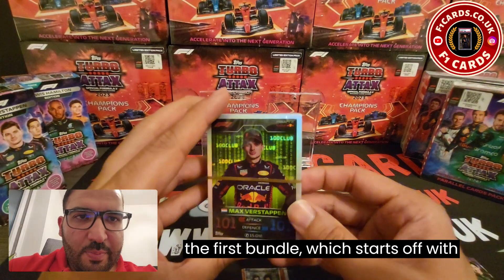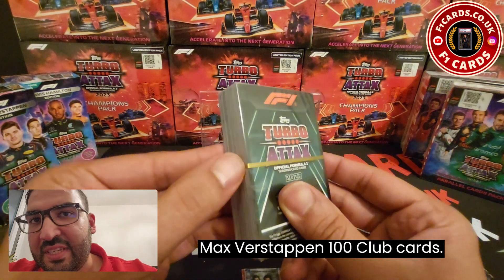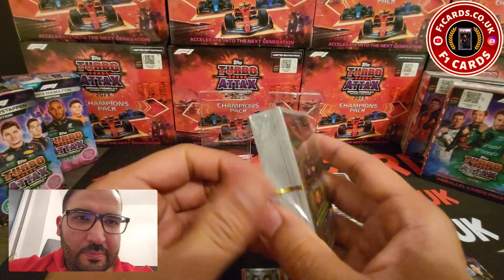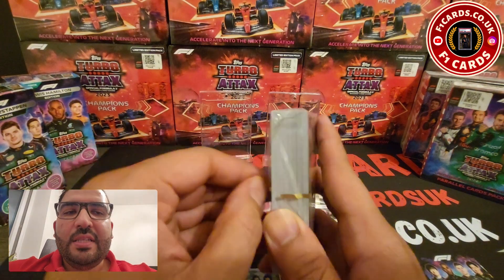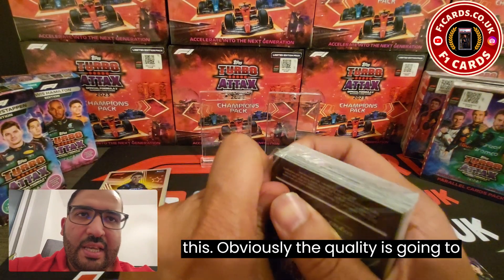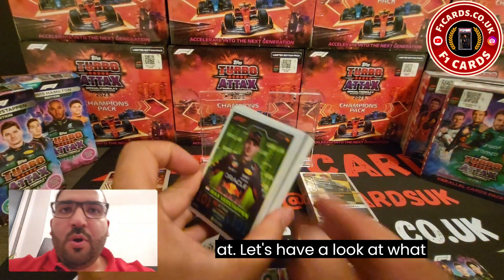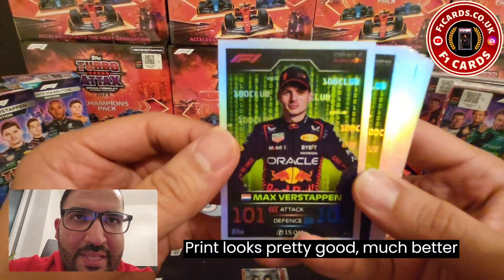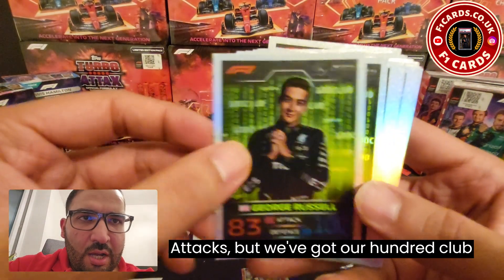Let's open up the first bundle which starts off with the 100 Club cards — right at the top we've got a Max Verstappen 100 Club card. Not very often you just see a huge stack of some of the hardest to hit cards like this. The print looks pretty good, much better than last year's Indian version of Turbo Attacks.